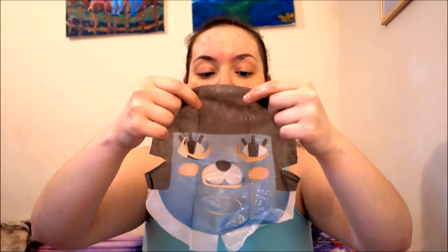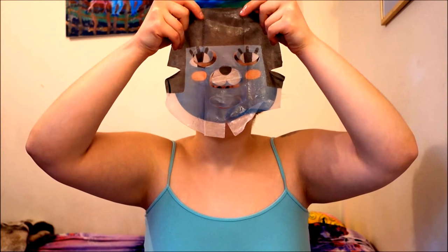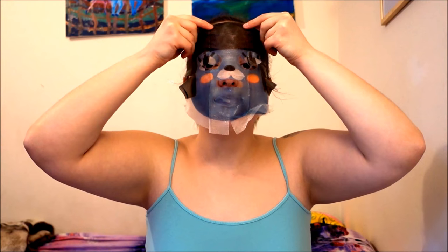You just put it on your face just like this. Now once you've placed it correctly on your face like I have, you must wait 10 to 15 minutes before you take it off.